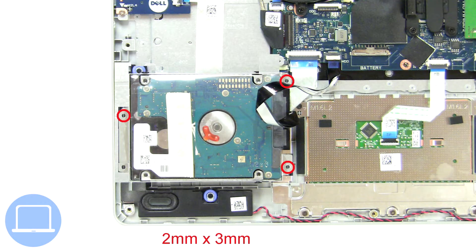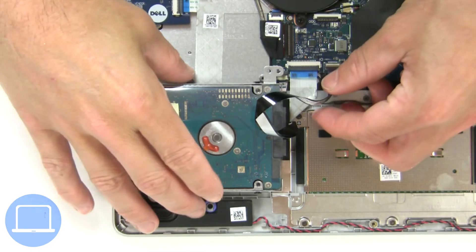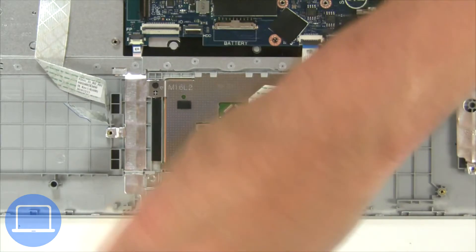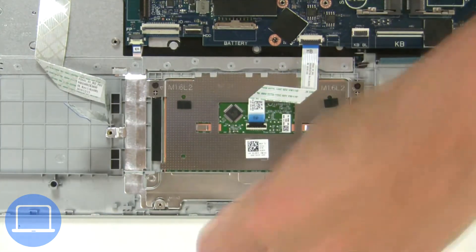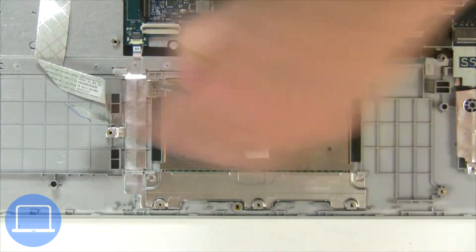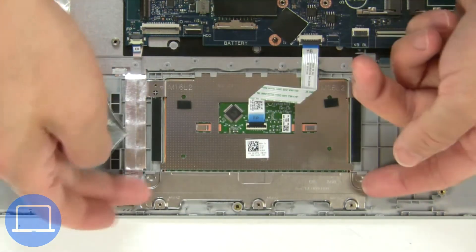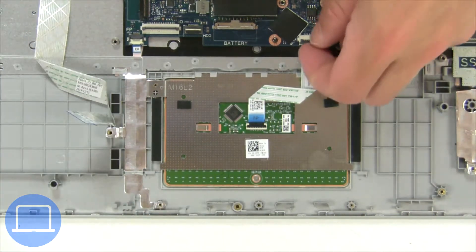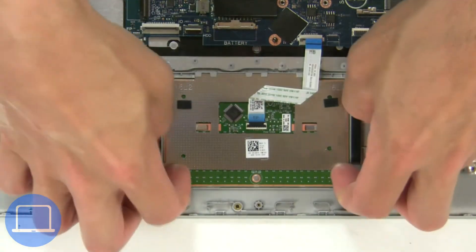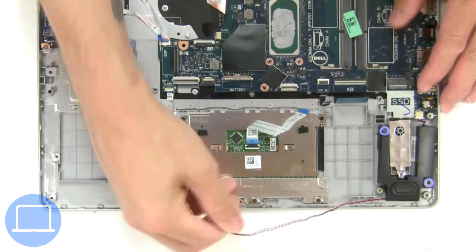Then unscrew and disconnect the wireless card. Then unscrew and disconnect the hard drive. Next, unscrew and disconnect the touchpad. Now disconnect and remove the speakers.